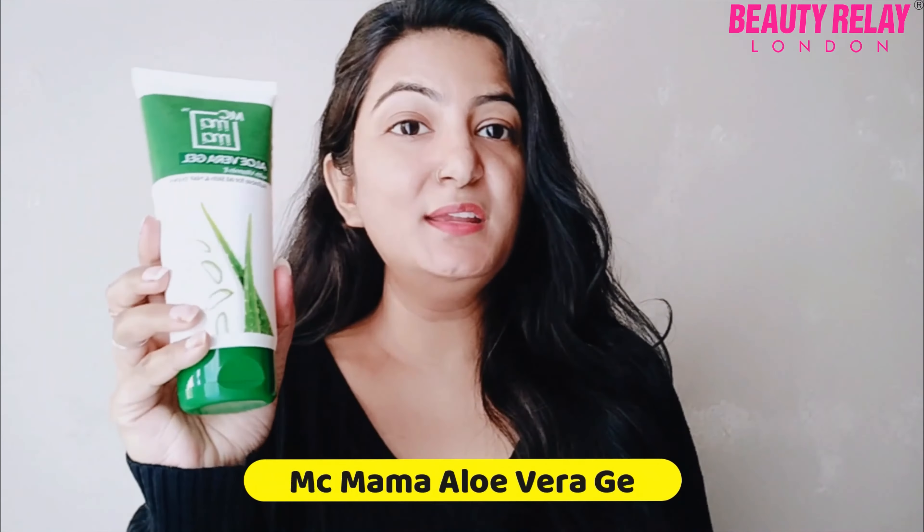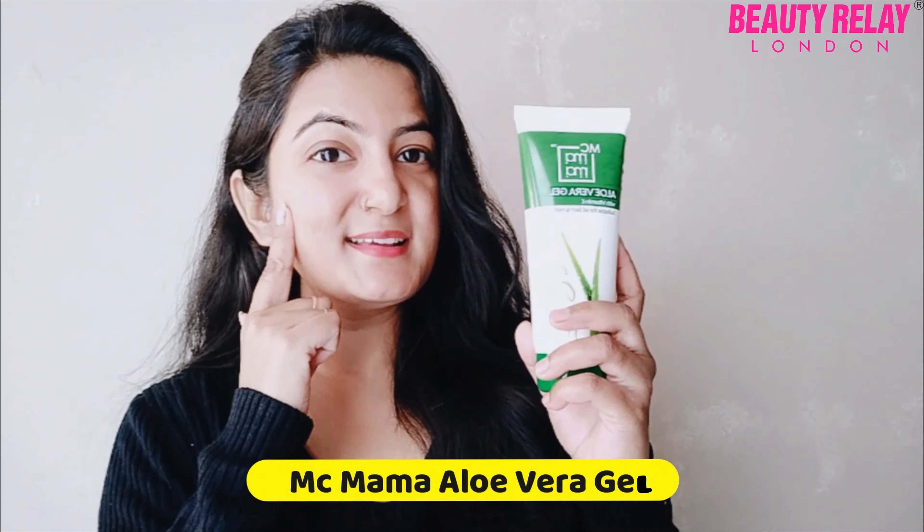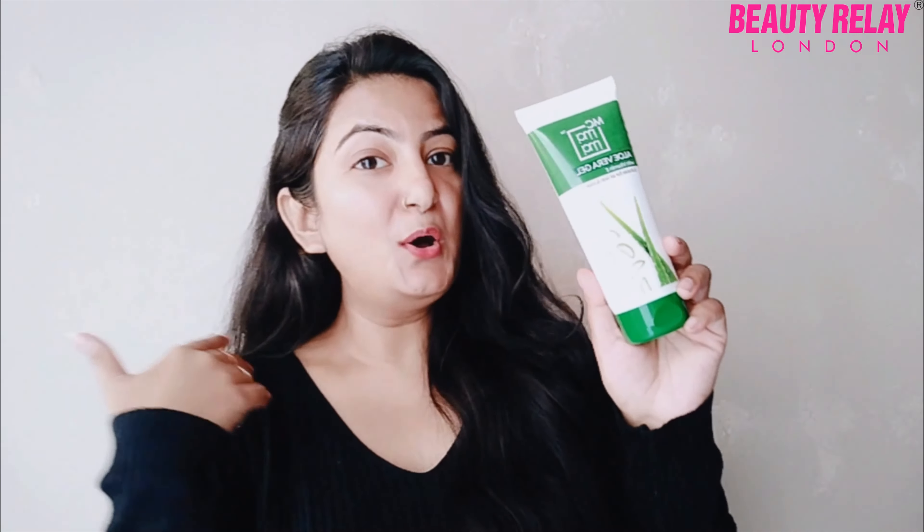Number one is aloe vera gel, which you can use to moisturize your skin. Your skin will be glowing and vibrant. This is Mac Mama's aloe vera gel for the winter season — it is very hydrating with vitamin E, which will make your skin glowing and vibrant.